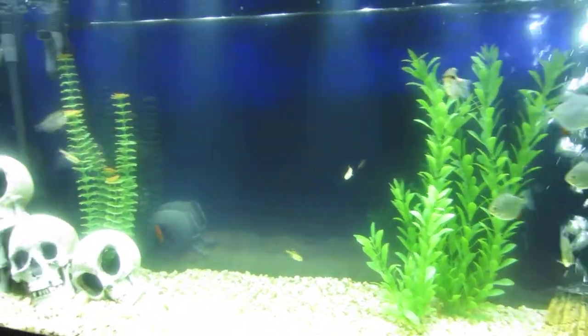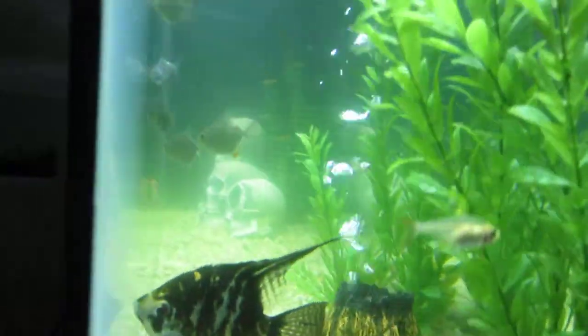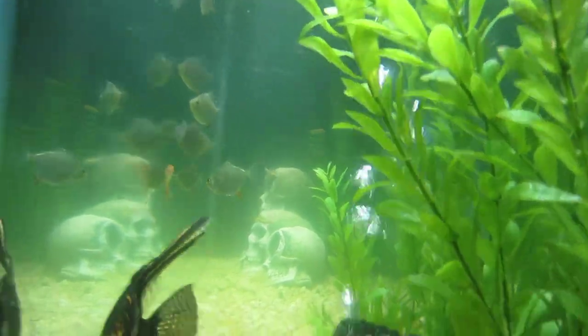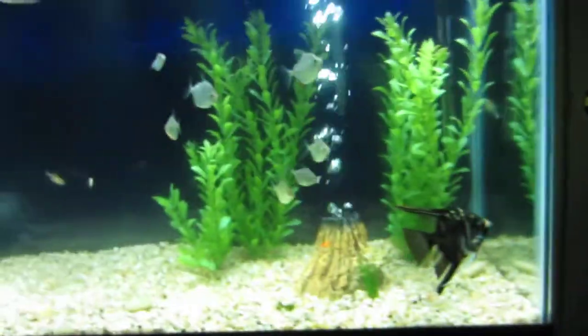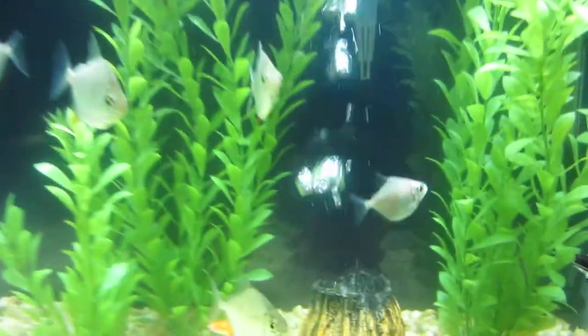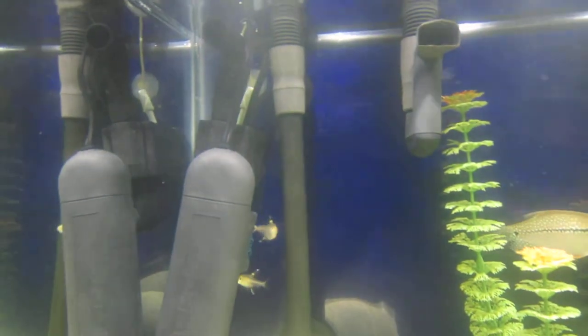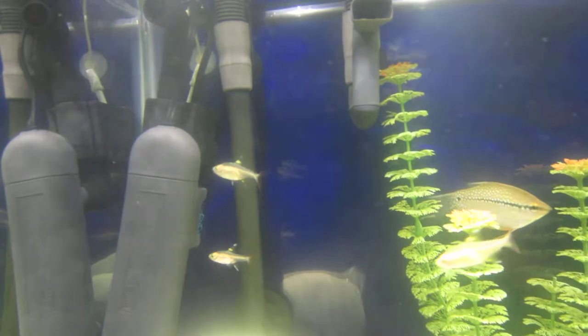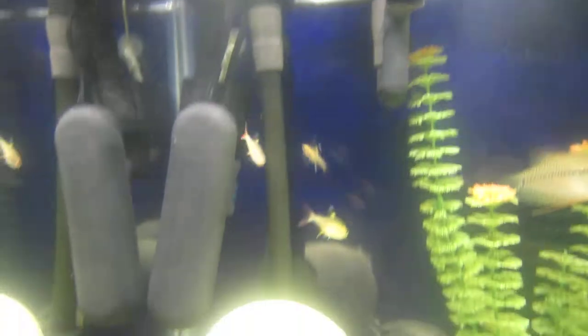The main concern for this video is cloudy water — it's really green water. When you look at it from here it's green. My attempt to fix this problem, because I've had it before, is to use a UV sterilizer. I just put it in like two minutes ago.